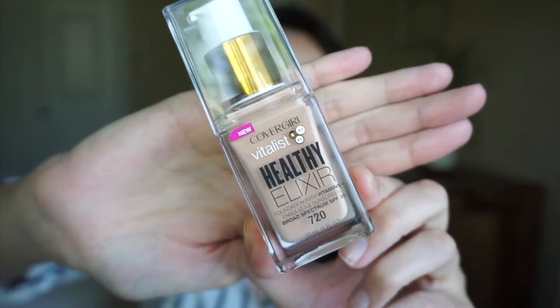Alright guys, today we are going to be testing out the new CoverGirl foundation — it's the CoverGirl Vitalist Healthy Elixir foundation. I got this foundation for $11.99 at Ulta. It says foundation with vitamins.